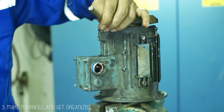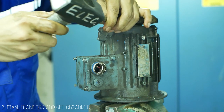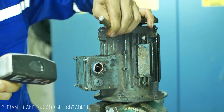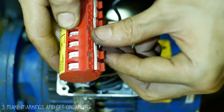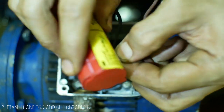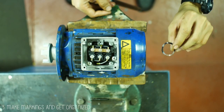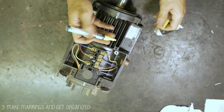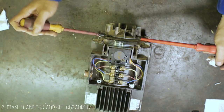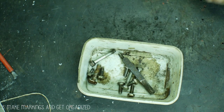Tip number 3 is to disassemble and assemble your motor the way it used to be. The best way to achieve this is through markings and getting organized. You do not want your motor to rotate the wrong way after assembling, or have extra screws and lock rings left over. You can use a paint marker or puncher for markings, and small containers for the small parts.